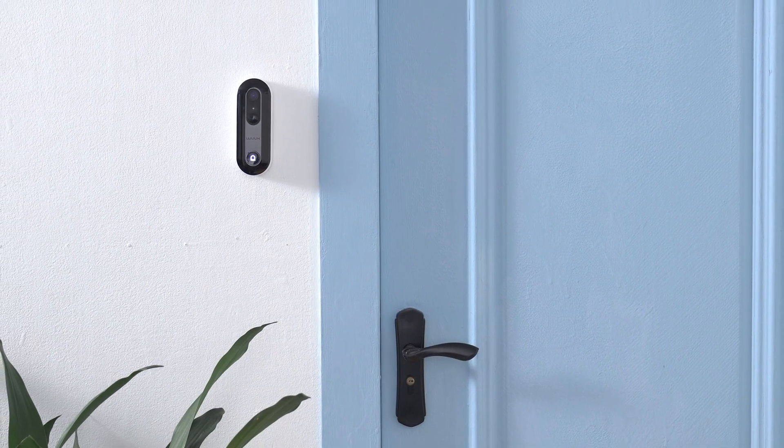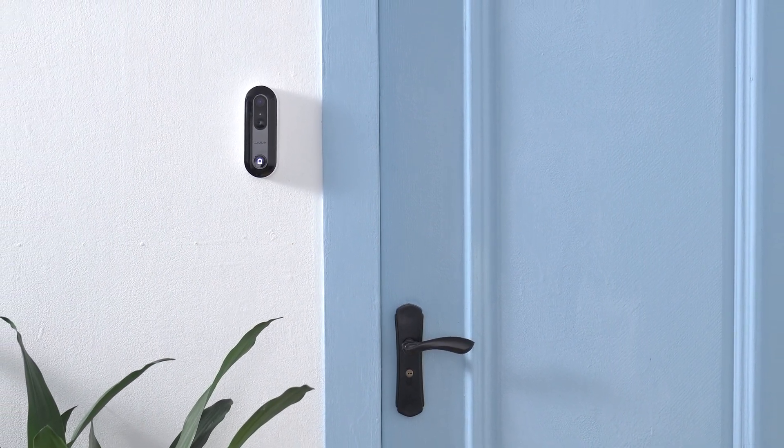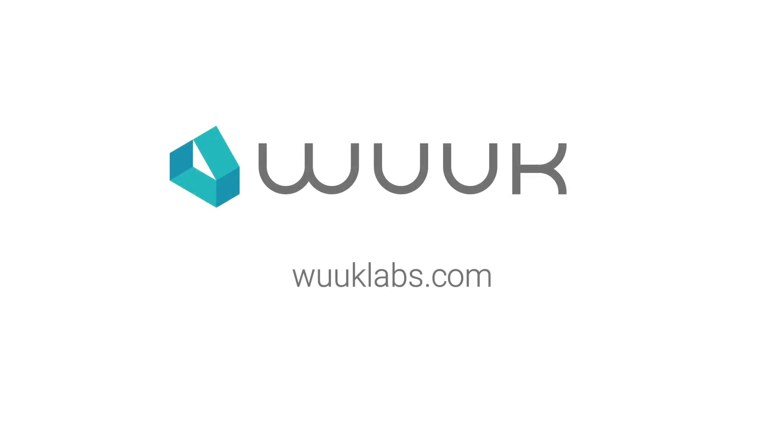If you need additional help, you can chat with our support team in the WUC app or visit the support section at wuclabs.com.